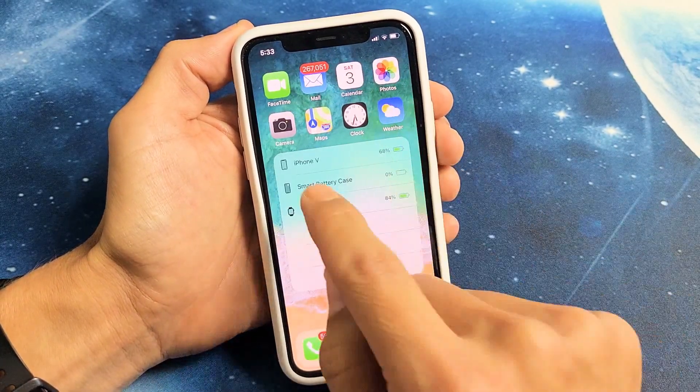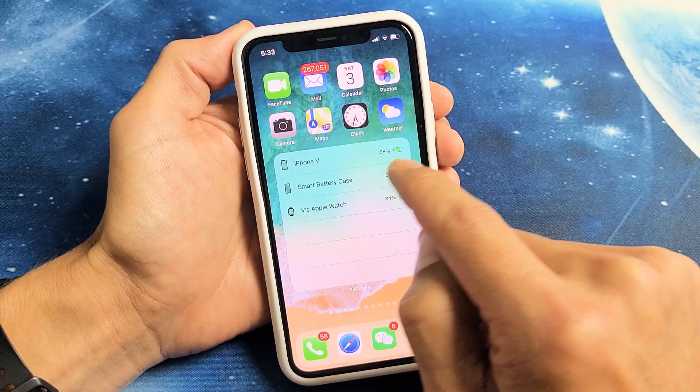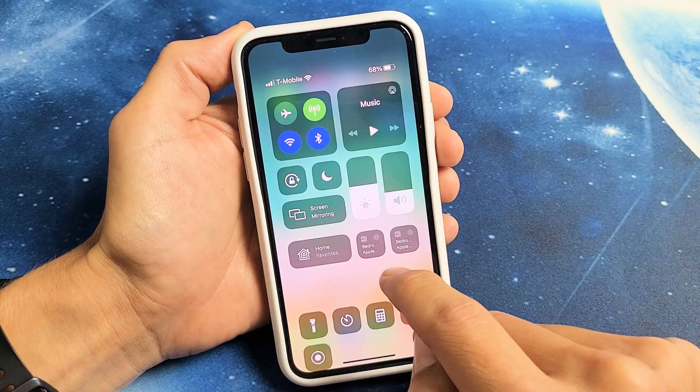You can see I have my widget right here. My iPhone — this iPhone here. You can see I have 68%. If I slide down, I can see 68% on there as well.